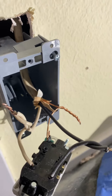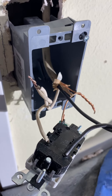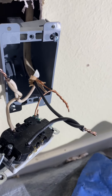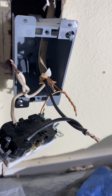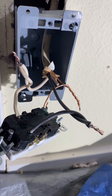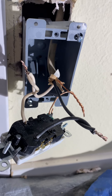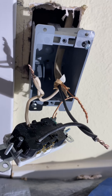First of all, make sure your power is off and you test it with your tester. It must be a licensed electrician or somebody that's been doing electrical for a long time. If you do it yourself, then you're kind of on your own. I don't recommend anybody trying this without knowing what they're doing.